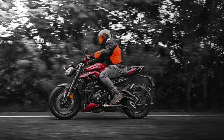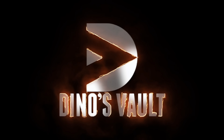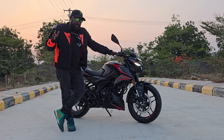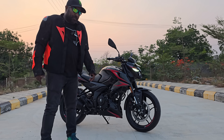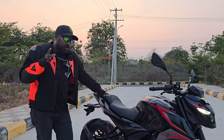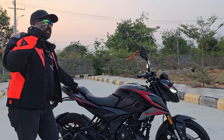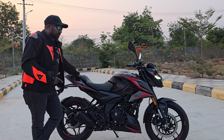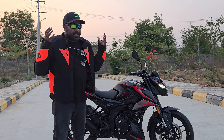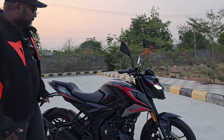Let me say this can be called a Fantastic Four update from Bajaj, because this should have been the N250 from the word go. Every time a Pulsar is launched, our expectations run sky high because that's the kind of standard the Pulsar brand has set for itself. It is the world's favorite Indian bike and India's most loved sport bike.